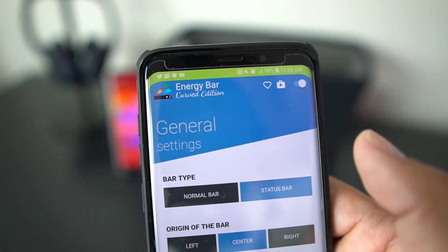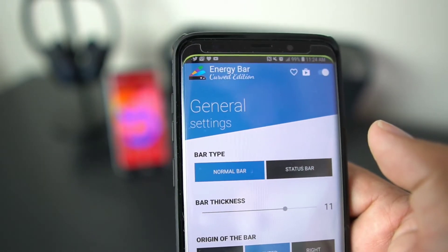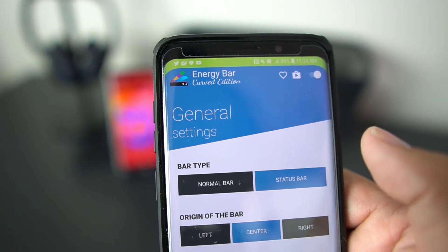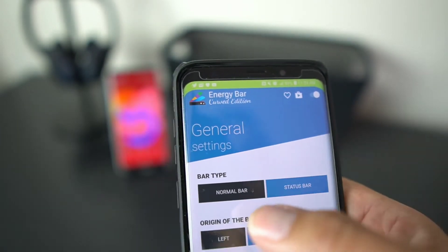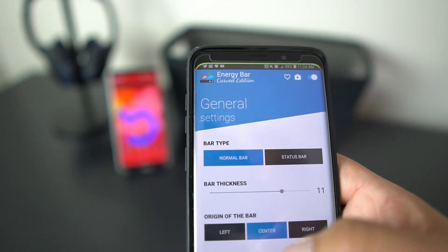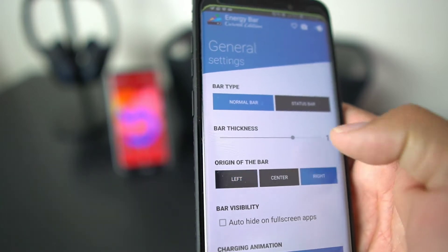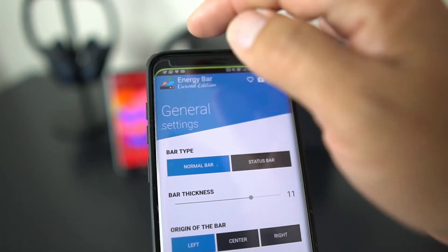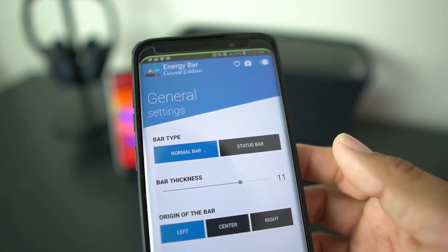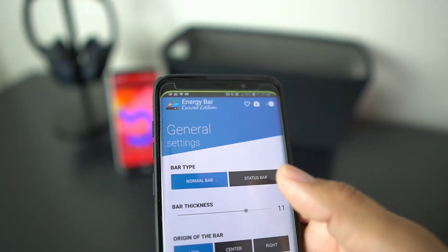You can see how it gets a little wider there at the top. Now that thicker status bar is a feature you have to unlock by buying the app, so just be aware of that. I like the smaller one myself. You can put the bar in the center, which I have it set to, or you can put it on the left or the right. If you put it on the left, the bar starts to go down that way; if you put it on the right, it starts to go down the other way.